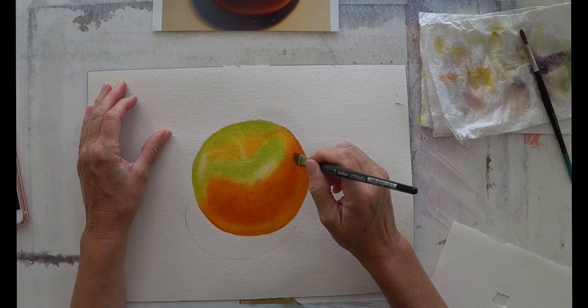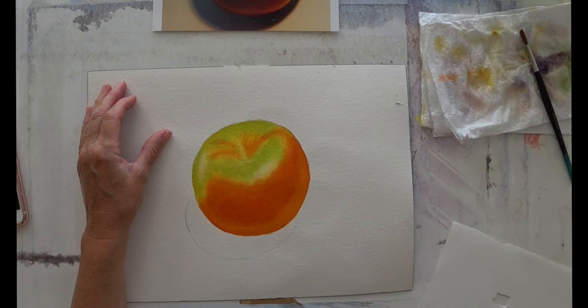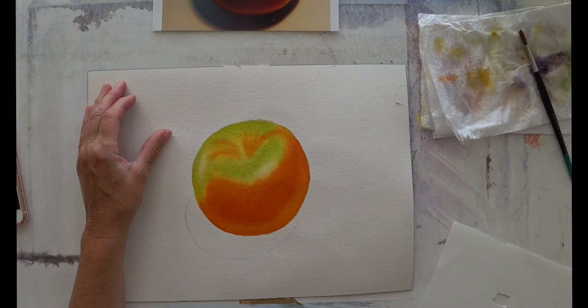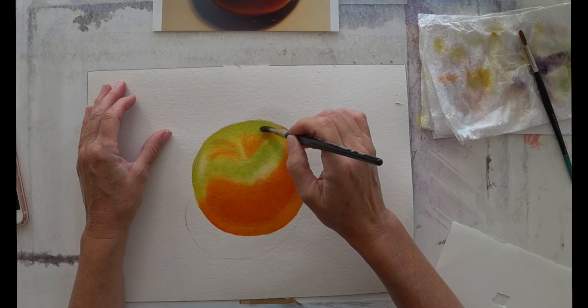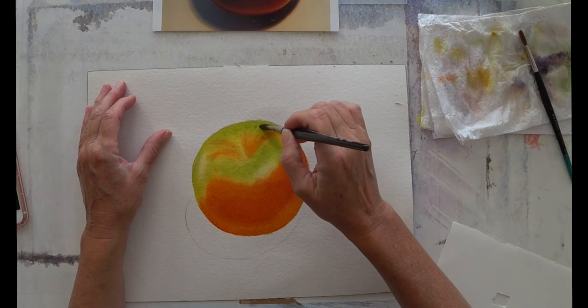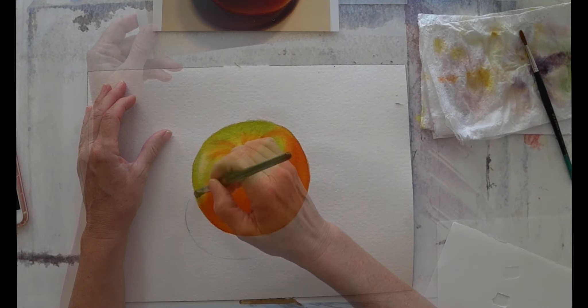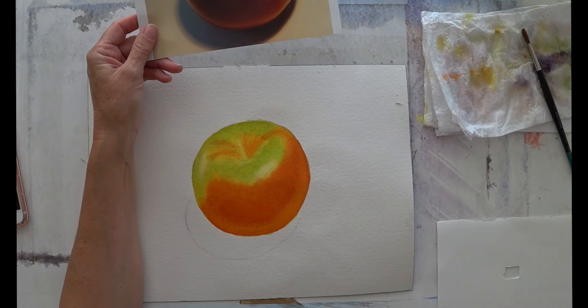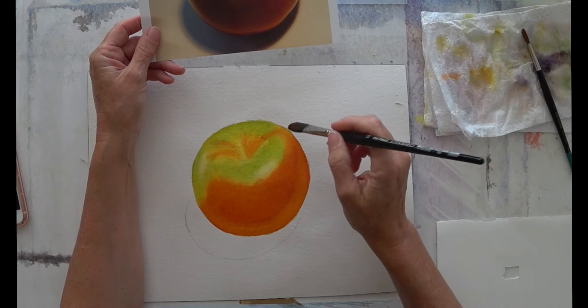Of course, you're going to be working on a different apple image to me, but the principles are all still the same. The other color that I feel is missing is a bit of a brown color, and I think that brown is going to help blend the red and the green together. So I'm going to use Indian yellow and just a little bit of Alizarin Crimson, and a tiny amount of Phthalo green to give me a bit of a brownish color.